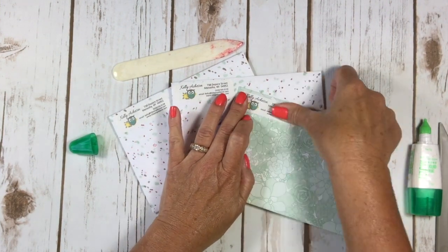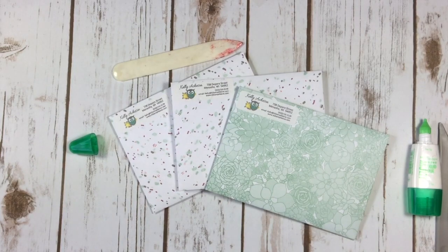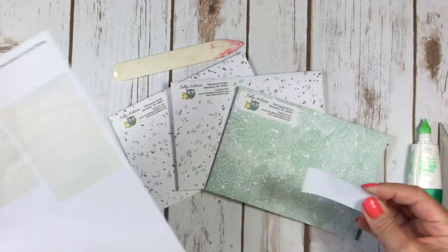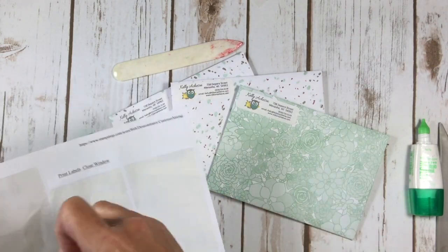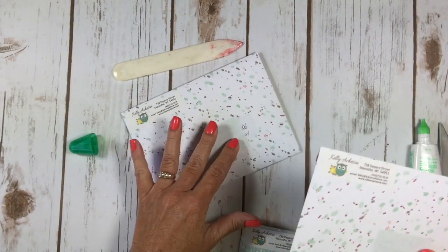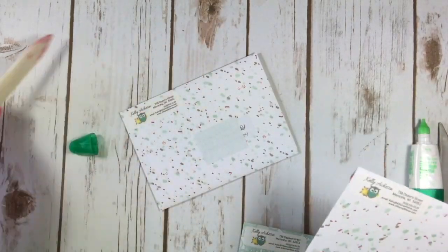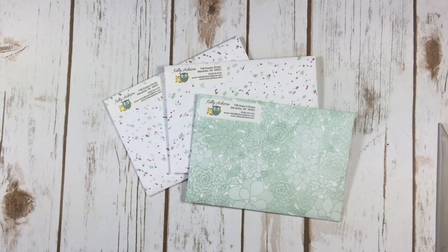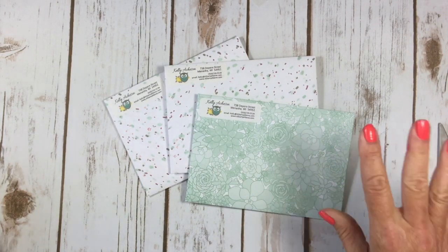I'm just going to use one of my return address labels, and I've got a bunch of Avery labels to put on the front of the envelopes so the post office can see them nicely. I've got the addresses covered up here because I don't need to share those with you. I just thought this was a great aha moment to use up that designer series paper that we all hoard — and we are all hoarders, I know!